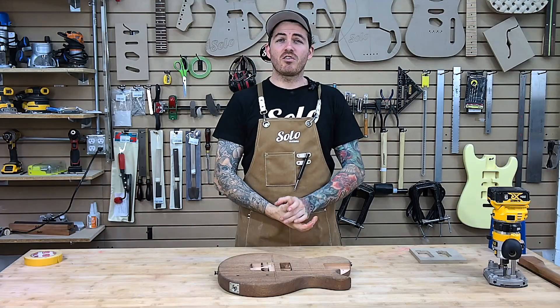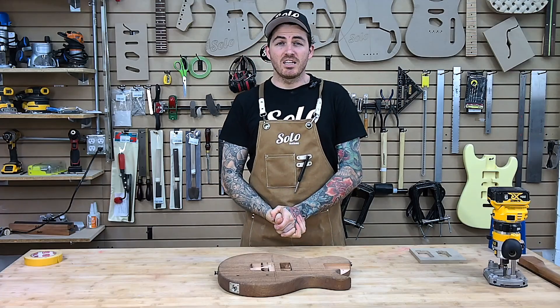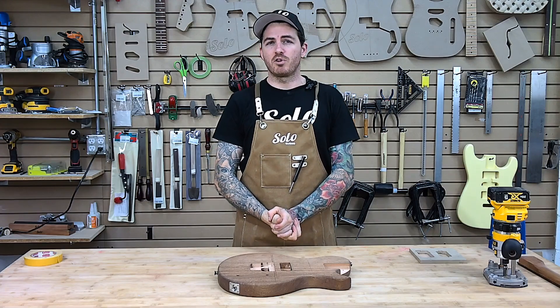Hey guitar enthusiasts, Nick here with Solo Guitars. Thanks for coming back to our channel today.